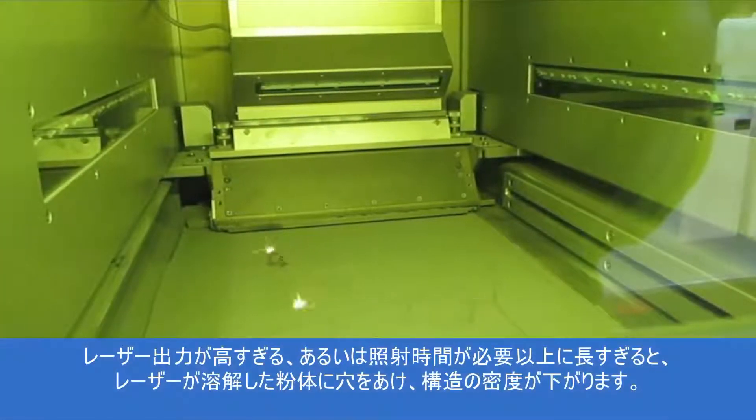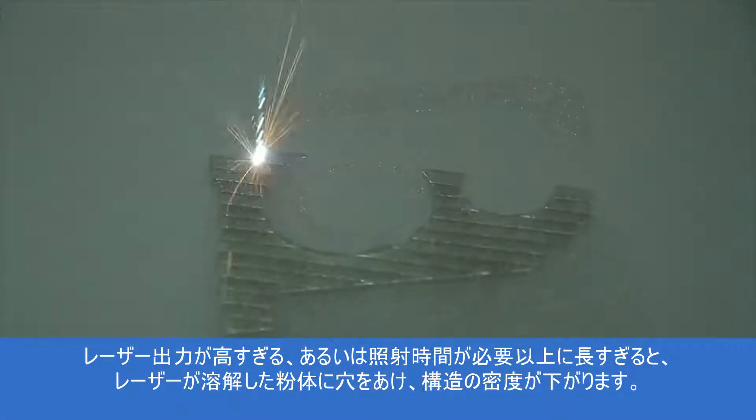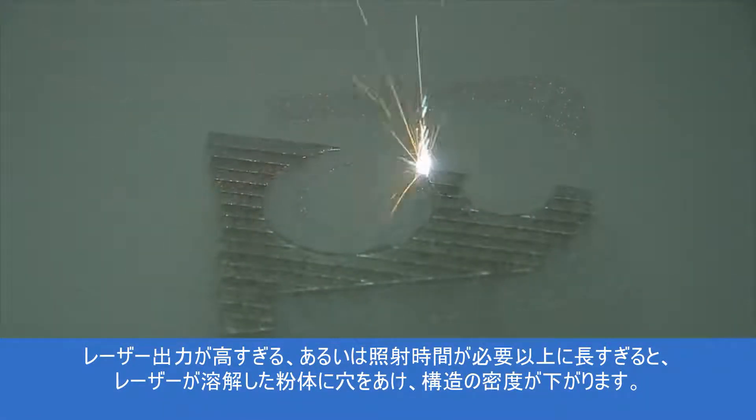If too much laser power is used or the laser is applied longer than necessary, the laser will drill into the fused powder, reducing the density of the structure.